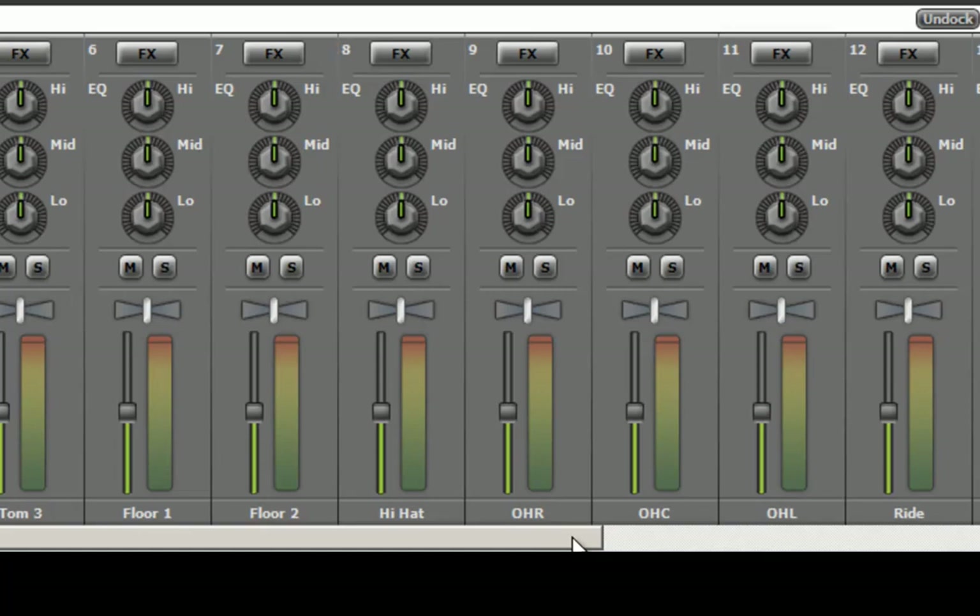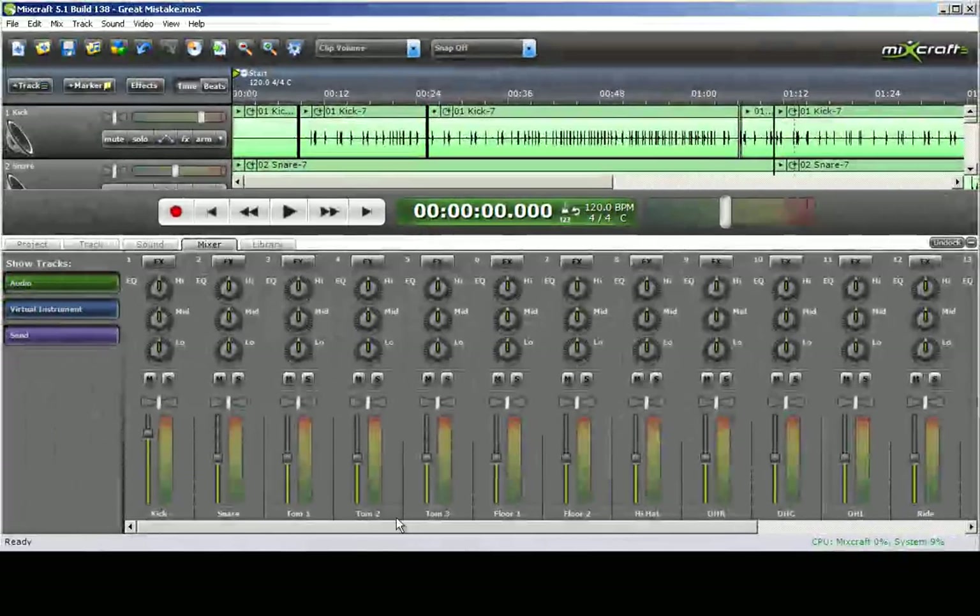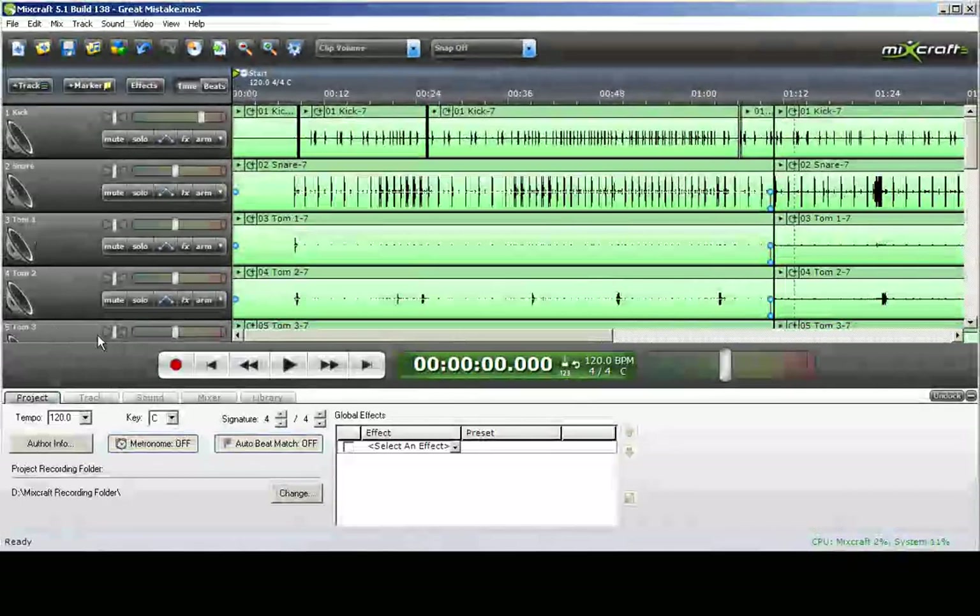I will do a tutorial later on how to mic a drum kit, but for now we are just going to continue with the task at hand.